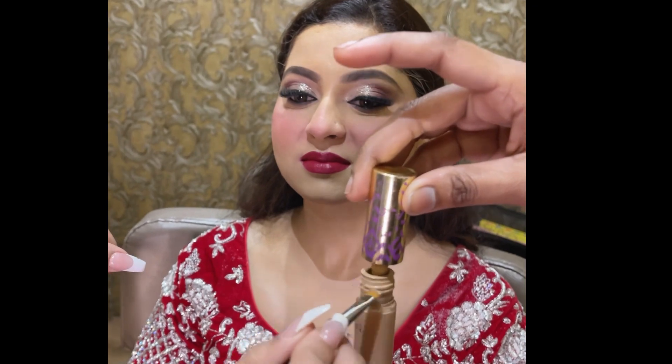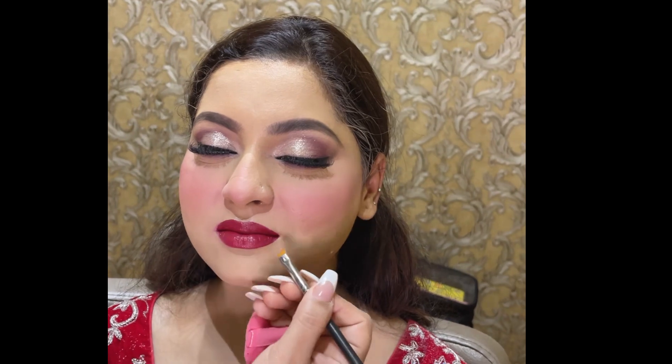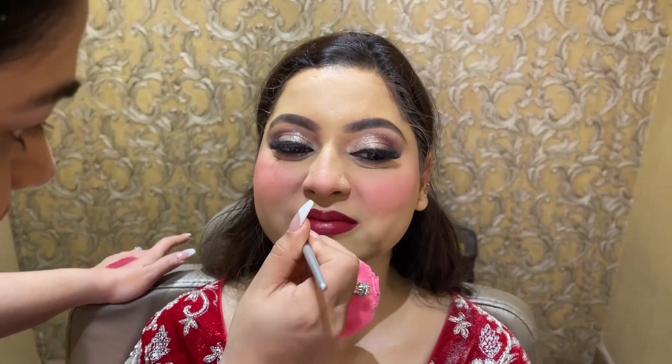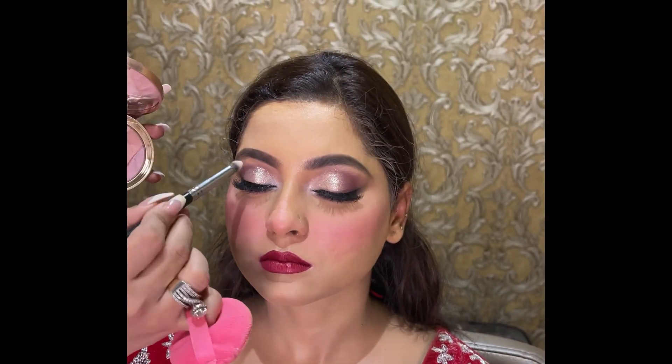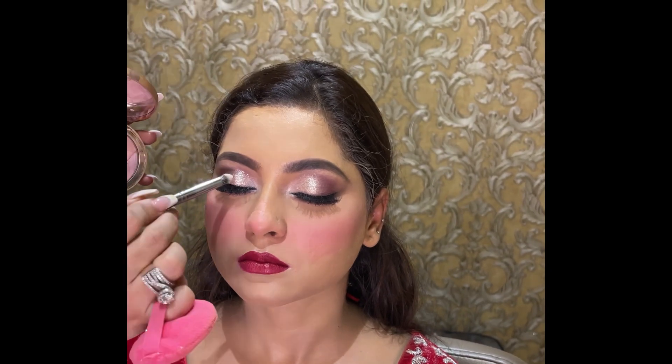I said red lipstick. It's time to put on a red lipstick. But actually I like the light lipstick, so I will go with a bright light lipstick. I will play with a little pink. I put a highlighter on the brow bone and inner corners.